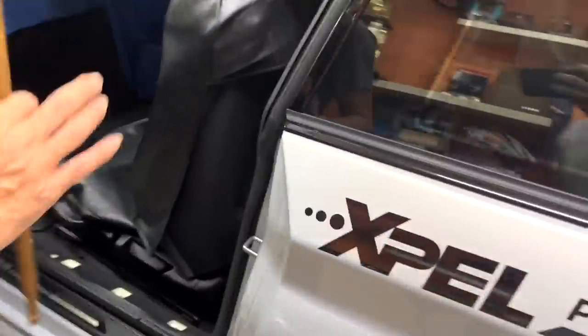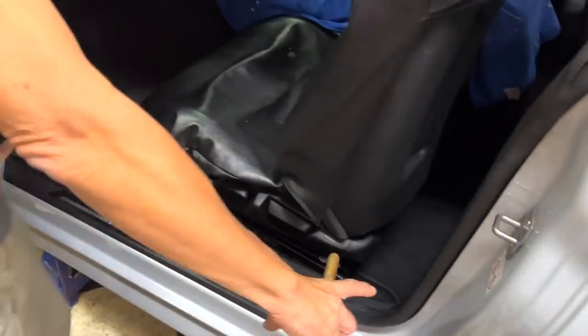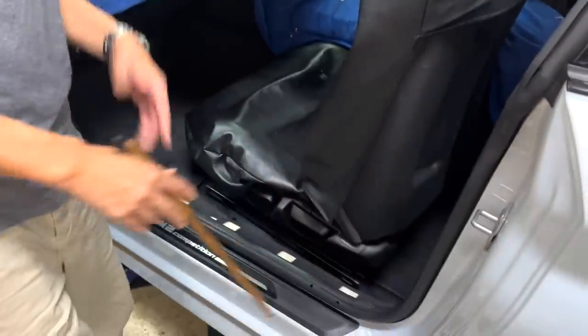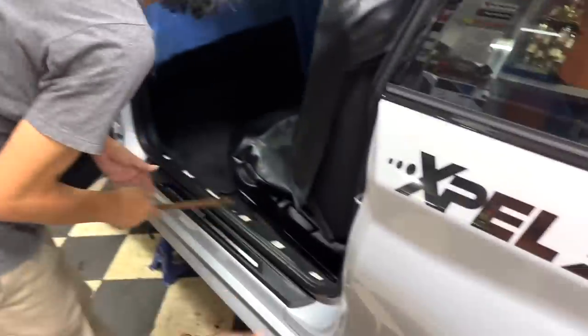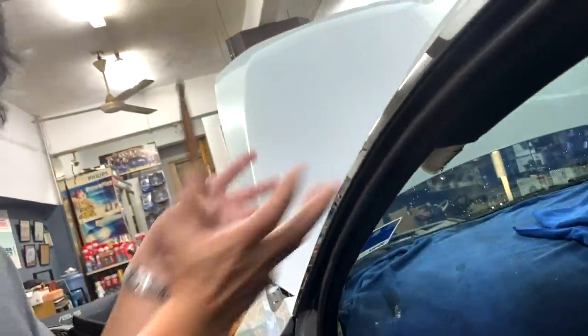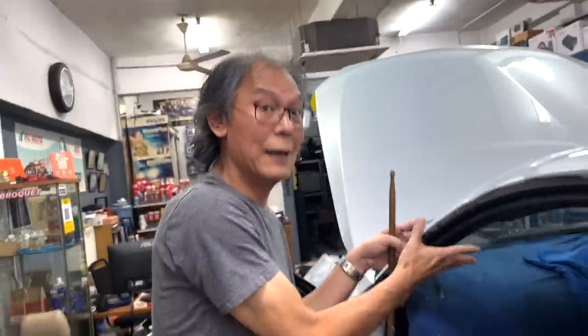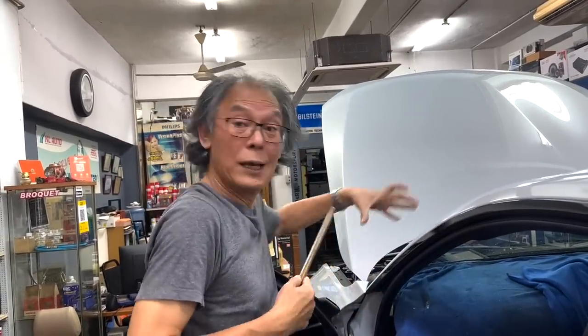Then we come to the interior. Unfortunately for BMWs, they use the door seals or rocker panels as a subwoofer outlet, so we can't foam there. Mercedes, Audi, and Japanese cars — we can. But not for this car, not for BMWs. Now, I'm going to foam the A pillar. This is more for scuttle shake — you won't feel it much on this car, but it helps make it more rigid because the scuttle is also part of the chassis.